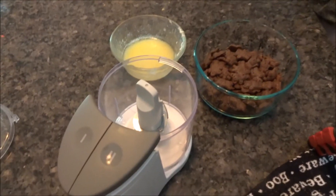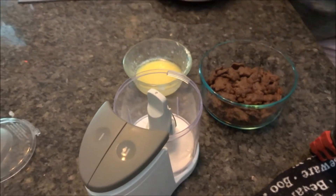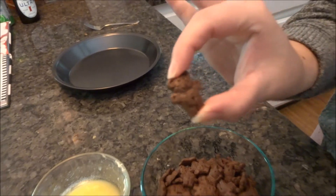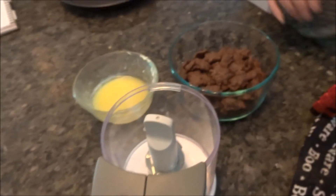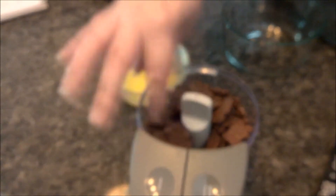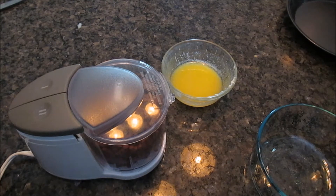We'll start with the crust. We preheated the oven and we have cookies — specifically graham cracker teddy bears — that we're going to put into the food processor. The recipe called for wafer cookies, but we thought this would be much more fun. We're going to go ahead and pulse this. Also before you begin, the oven needs to be turned on.